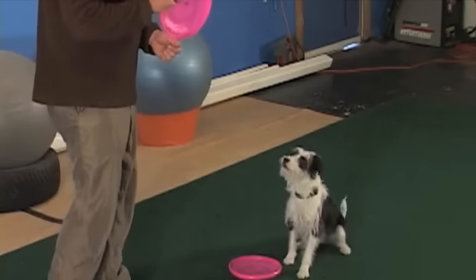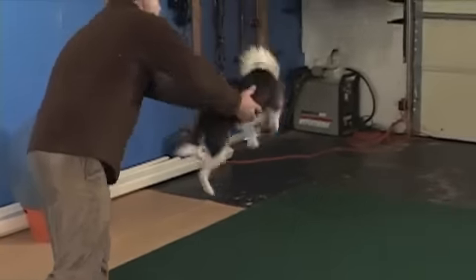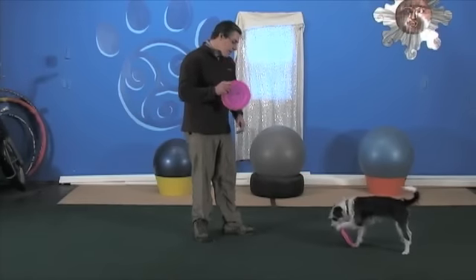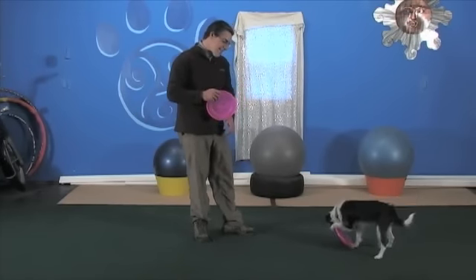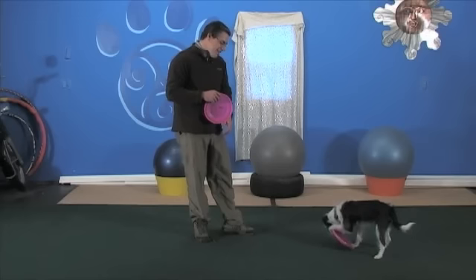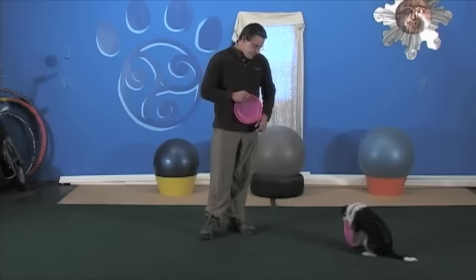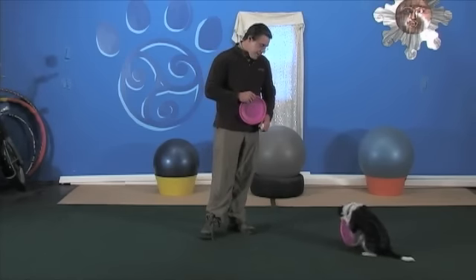I'm going to do this one more time, and then dog catch him. Put both hands on him. It would have been a good time to free-shape this behavior.